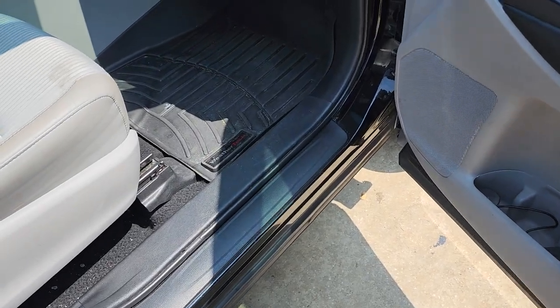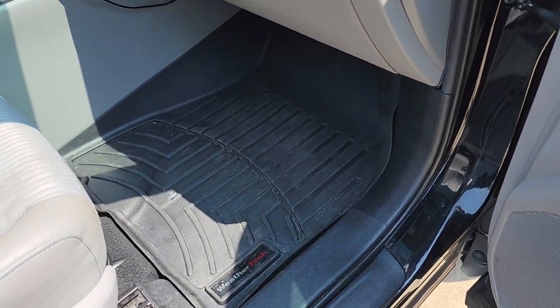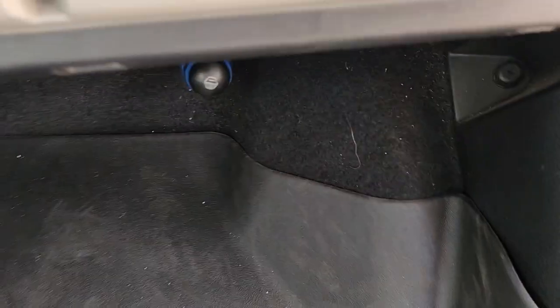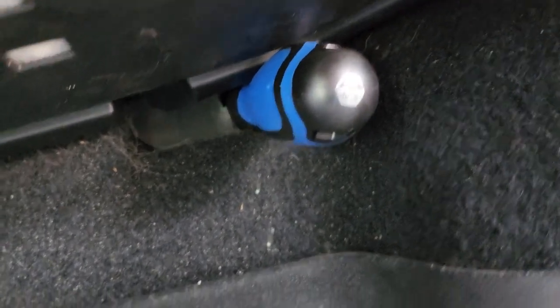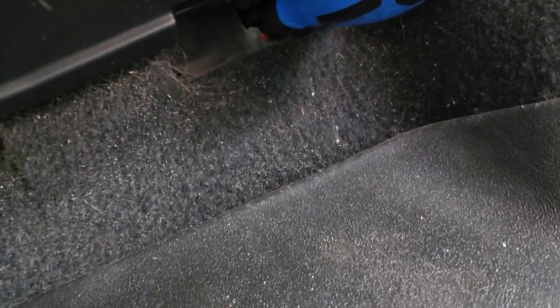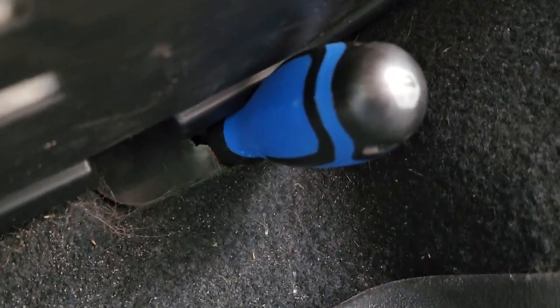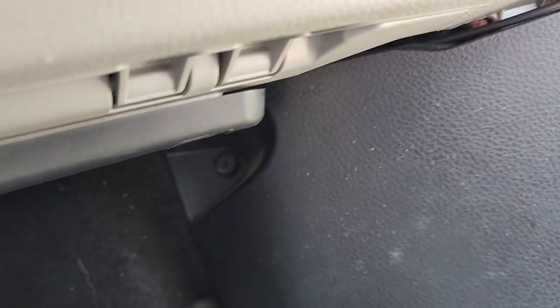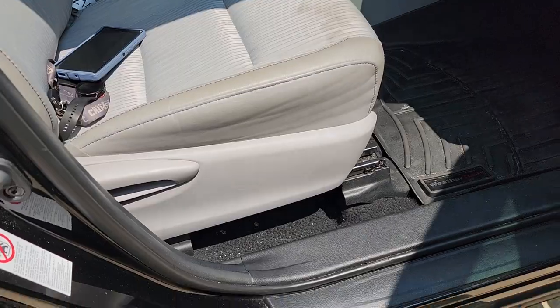So on the passenger side of the car, when you come down into here, you can see where I've got my screwdriver going through. Basically it'll come out right there, and then you can pull your carpet back and run your power wire through here to go all the way back to the back of the car, or in my case, underneath the passenger seat.